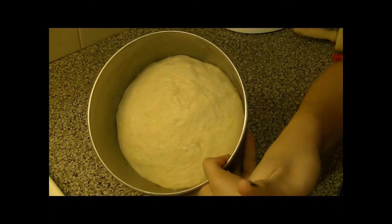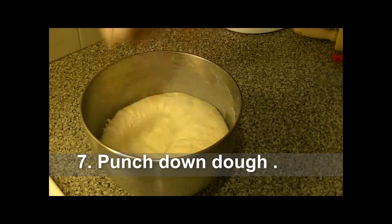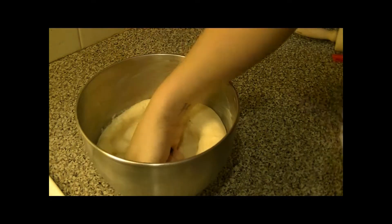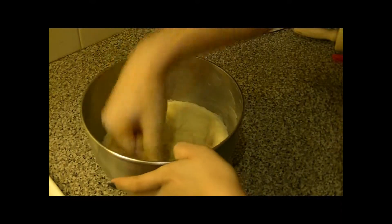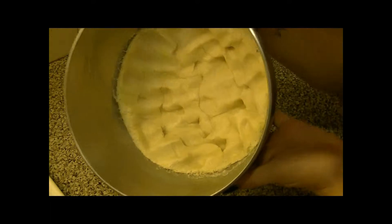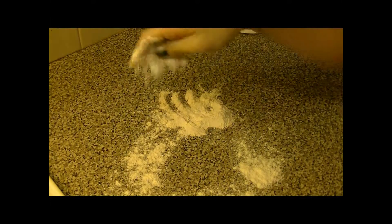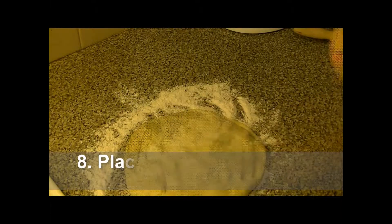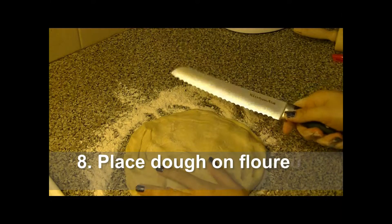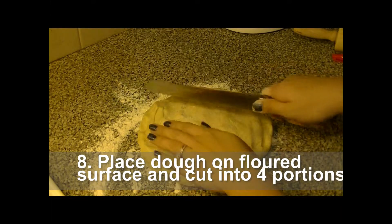It's doubled in size. Now my favorite part — punch the dough down. Punch it, punch it, punch it down. After it's all punched down, we're going to get a floured surface, put it right on the floured surface, and cut it into quarters — four equal sizes with the bread knife.